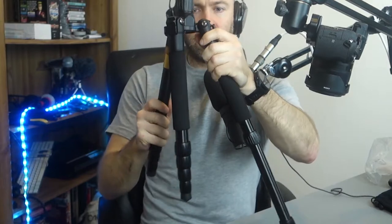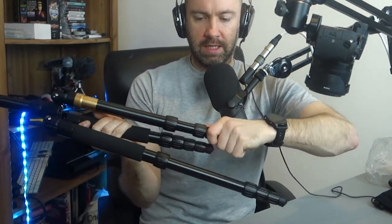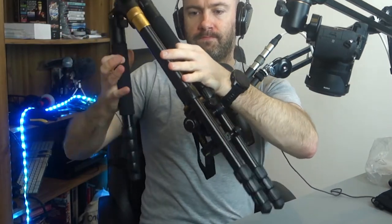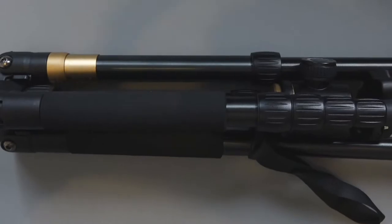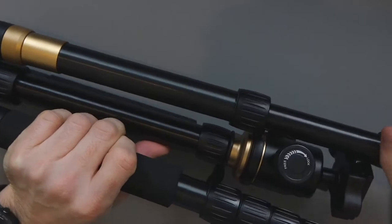It looks fairly solid — the construction looks good. You can see it's the twist-off kind, so you twist it to lock it, then you twist it back to unlock. From a portability point of view, this can be folded around — so that's how portable it would be when folded.